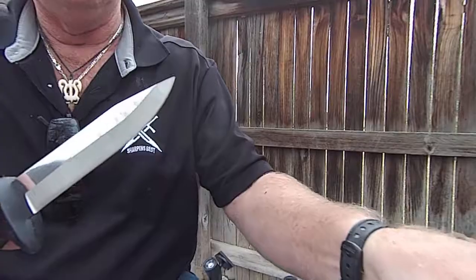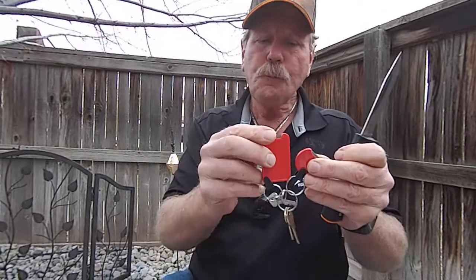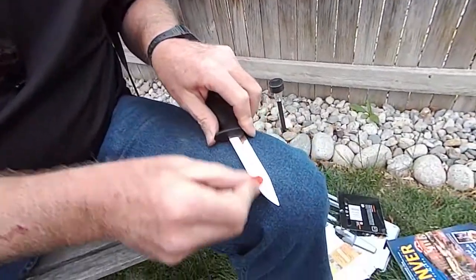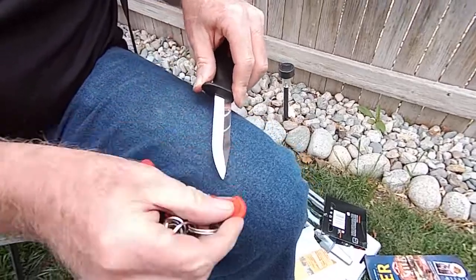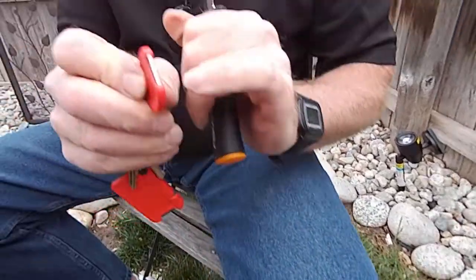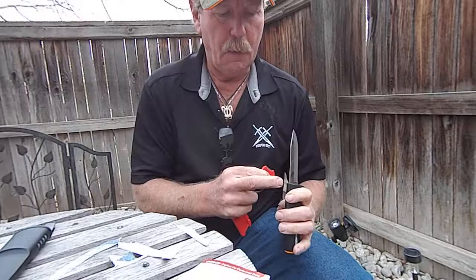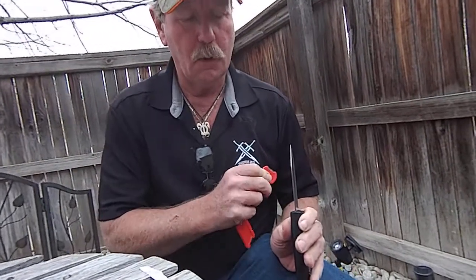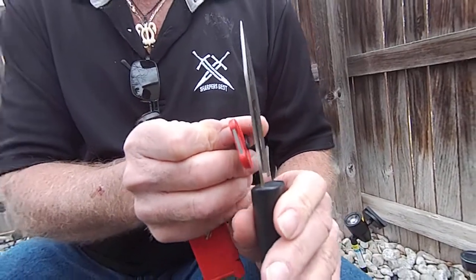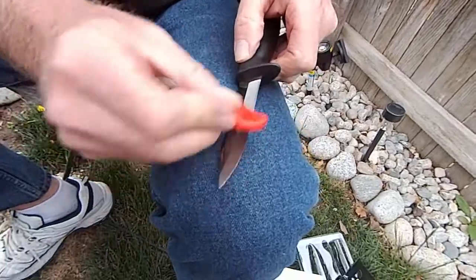We've got two sharpeners on these keys — a rectangle and a round one. Let's use the round one first. I'm just going to set it down on my leg and brush out towards the tip of the blade, go right around the radius and off the tip. There are two 90-degree corners on the sharpener, just like what's on the back of a knife — but the sharpener is much harder than the blade.